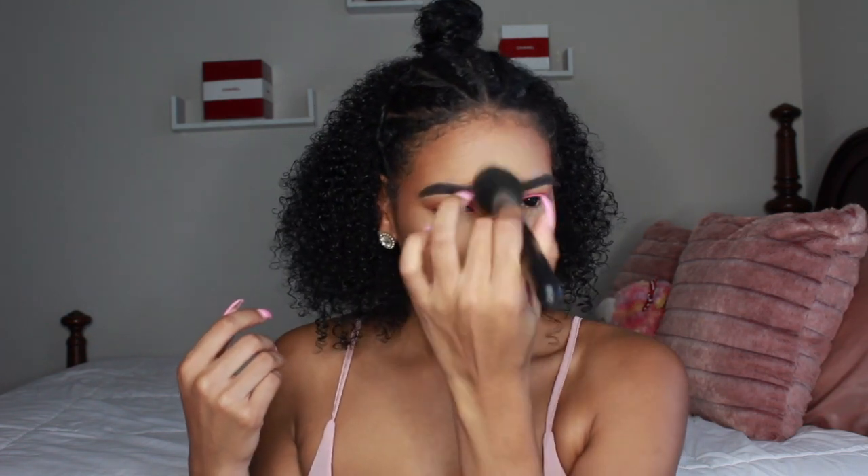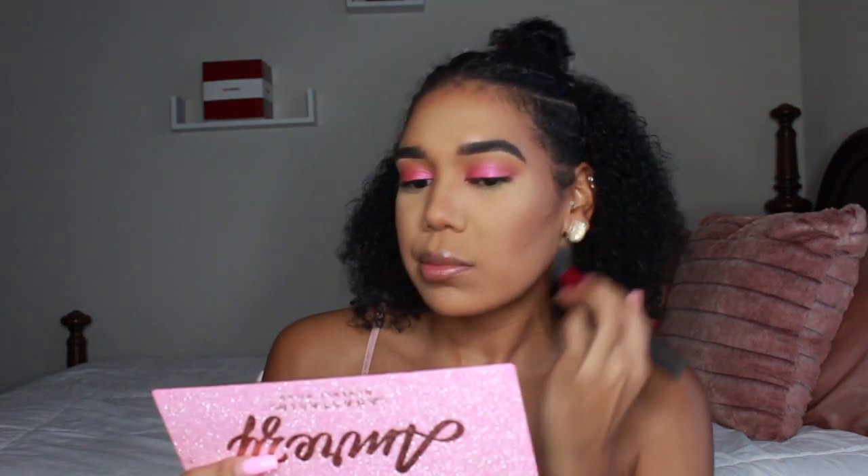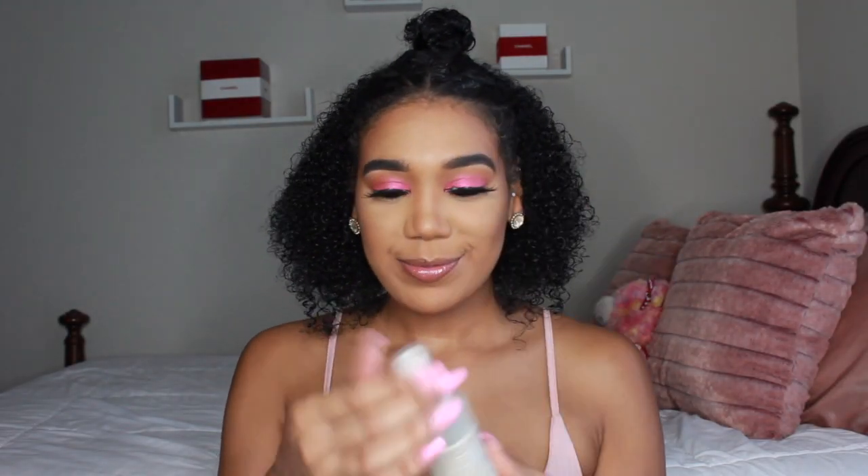Going back to the face — blending out all that translucent powder we left sitting while doing our eyes, using a tapered brush to brush away the extra powder. To set the entire face I'm using the Sephora Micro Smooth Powder in the shade Matte Tan 35. It gives you a flawless, smooth airbrush finish, and it's super cheap at Sephora.